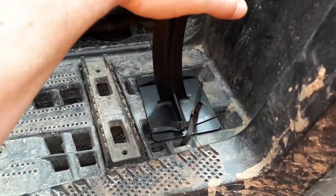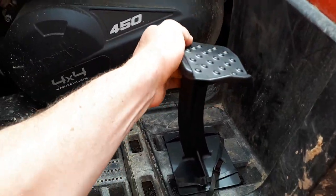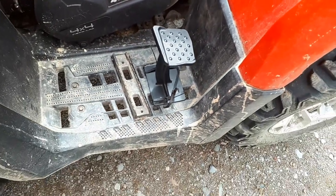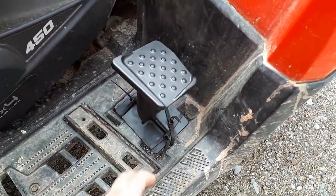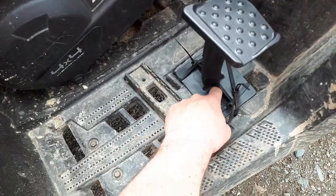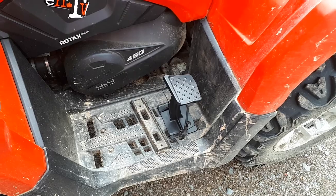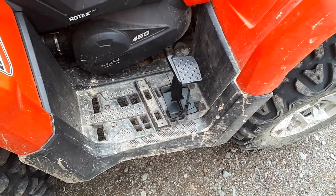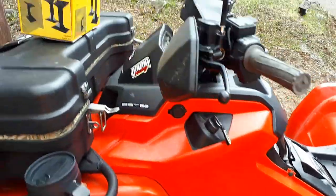Broke a few zip ties putting them on because I cranked them too tight. But that is not going anywhere — just three zip ties on it, and there's two bolts down in here. My drill's messed up, so eventually I'll get the placement right, drill the holes, and bolt them on properly with some big washers on the underside. Bada bing bada boom.